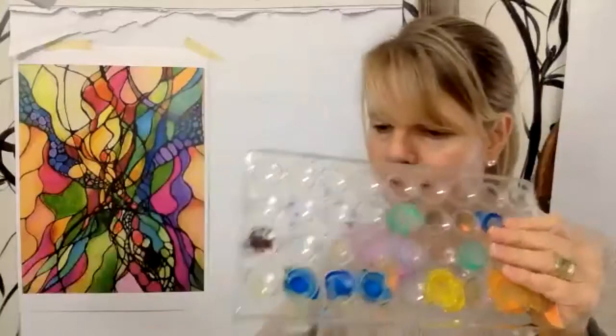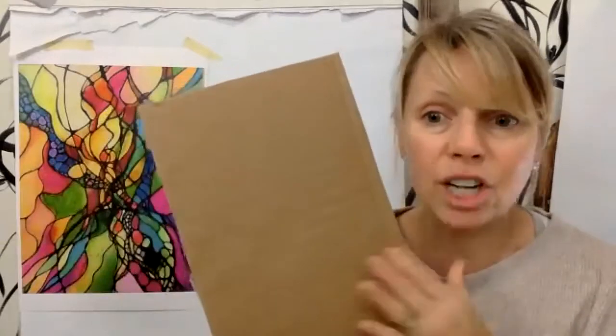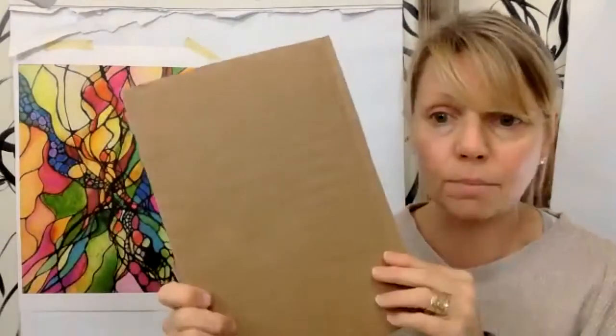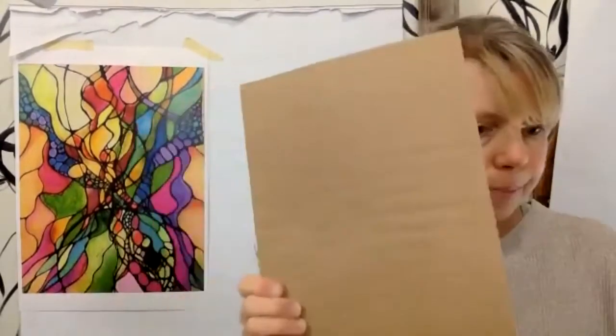You need brushes, water, and something to tape one of your quadrants to — one of your pieces of paper. In the studio we use wooden boards, but in a pinch I use corrugated cardboard at home. A baking sheet works well too because it's flat and you can stick your paper right to it. Watercolor is washable versus acrylic, so you can just wash it right off your baking sheet.